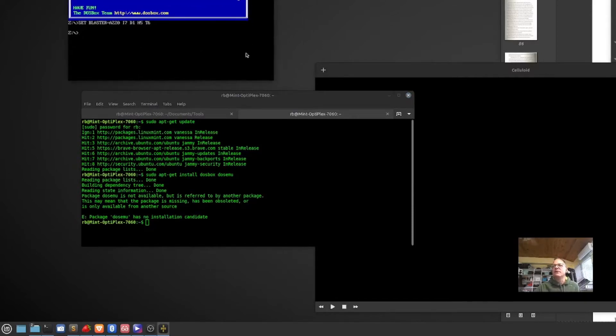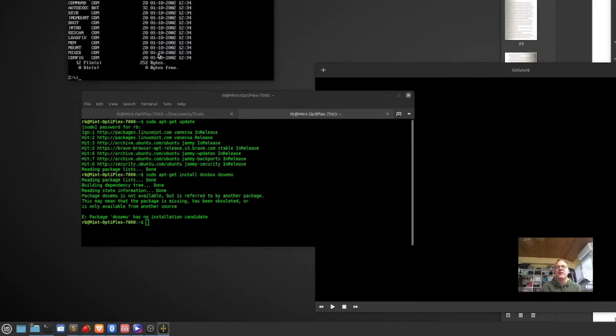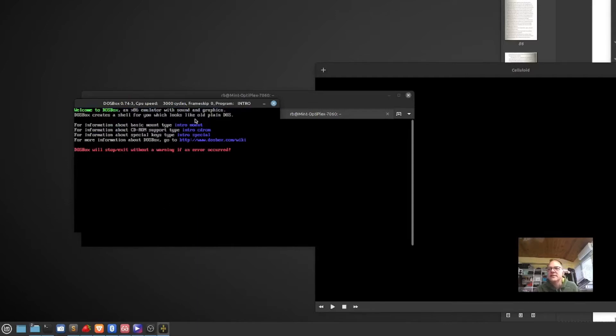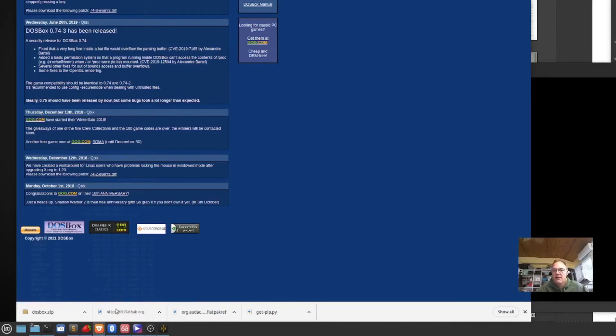It doesn't look like I can resize this window, so let's just do a DIR. There's our command.com, autoexec.bat. It's got some extra things in here — looks like loadfix and intro.com. Let's do intro — it says it's a welcome. DOSBox creates a shell that looks like plain old DOS. It looks like we're going to have to mount an area. DOSBox will stop and exit without warning if an error occurred. So first let's go to DOSBox.com and figure out how to get our speaker software running.